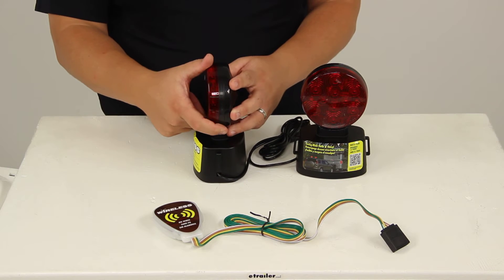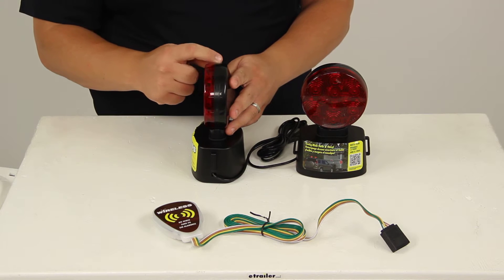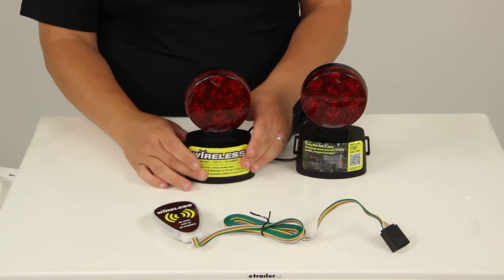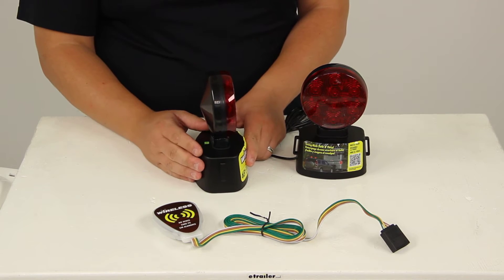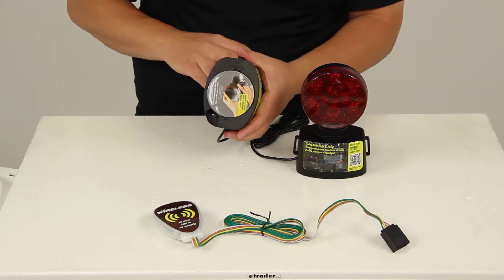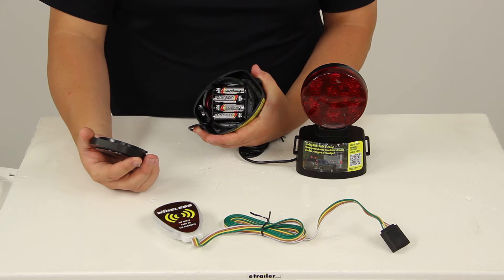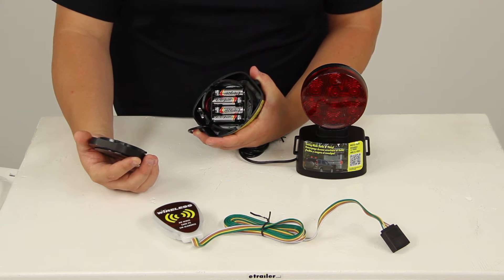Here at the housing of the lens, we have a seal that says sonically sealed, which keeps moisture out and prevents corrosion. The bases are made from a durable polycarbonate material, and that's where the batteries are stored. You just twist the bottom to expose the batteries. This requires eight AA batteries, not included.